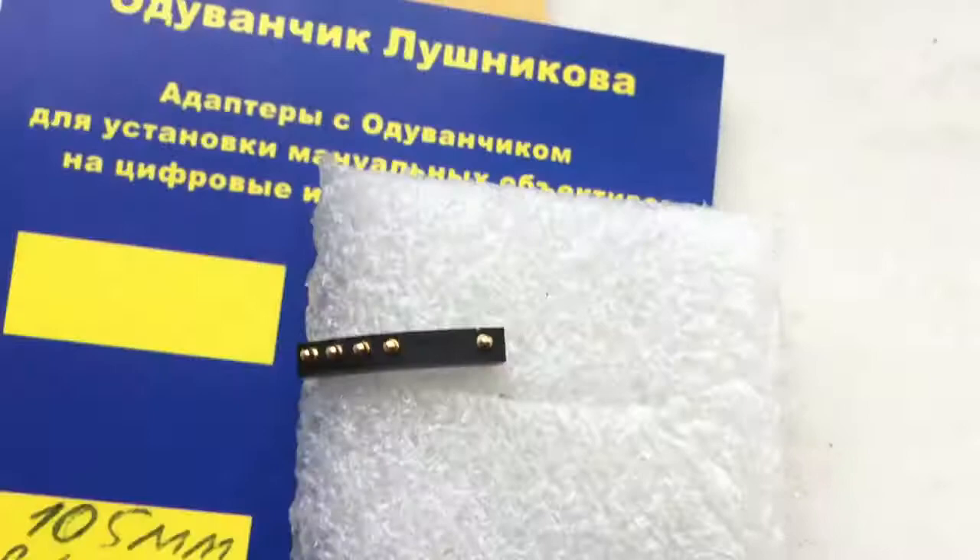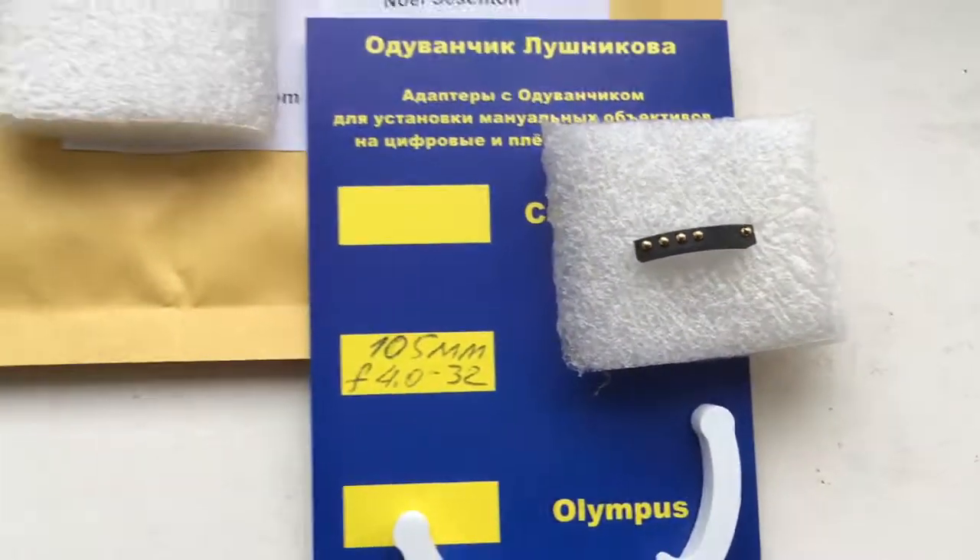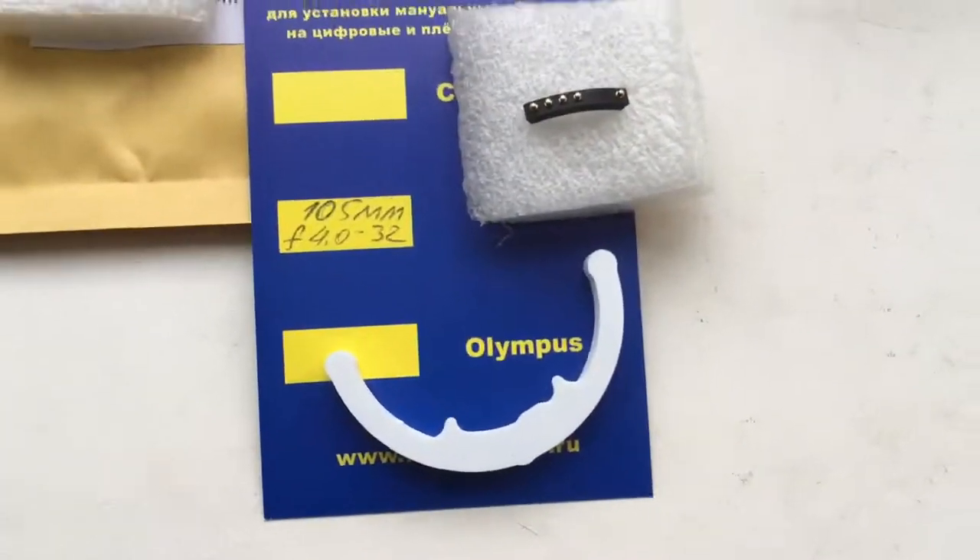Now I am packaging your chip and sending it to you at your address. Thank you for your attention.